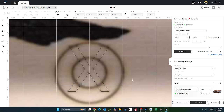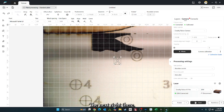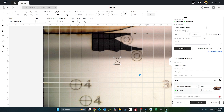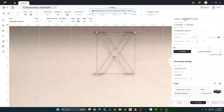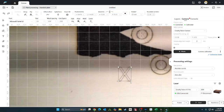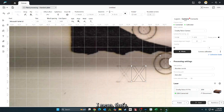We'll leave it right there and try it again. So close — I mean, that's not even a millimeter.